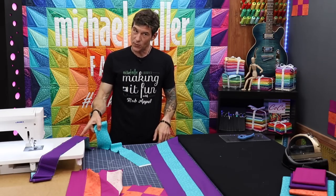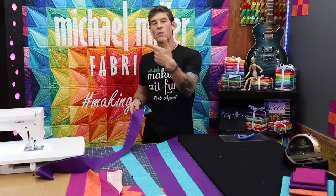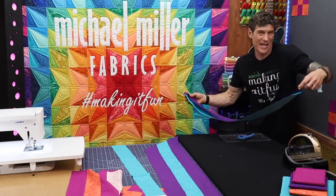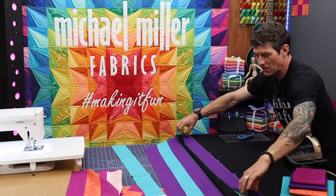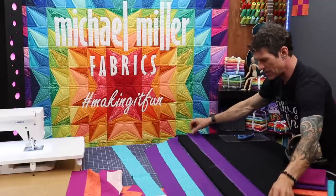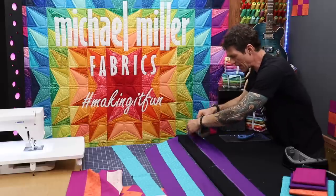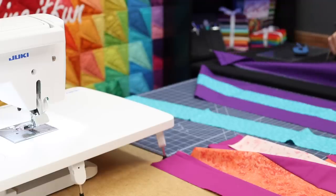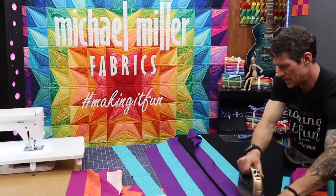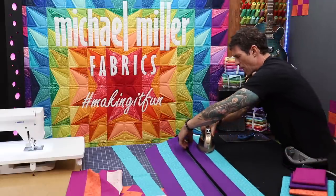We do need to press this one before we add on the next strip because I want it to be really crisp and accurate. So earlier we were pressing to the pink — well pink and purple rhyme so we're going to press to the purple now. Sometimes it's dark versus light but a lot of times it's just what makes the most sense. I'm going to lay it right sides together, purple up in the air, and just run the iron in there — effectively setting the seam right now against that thread.